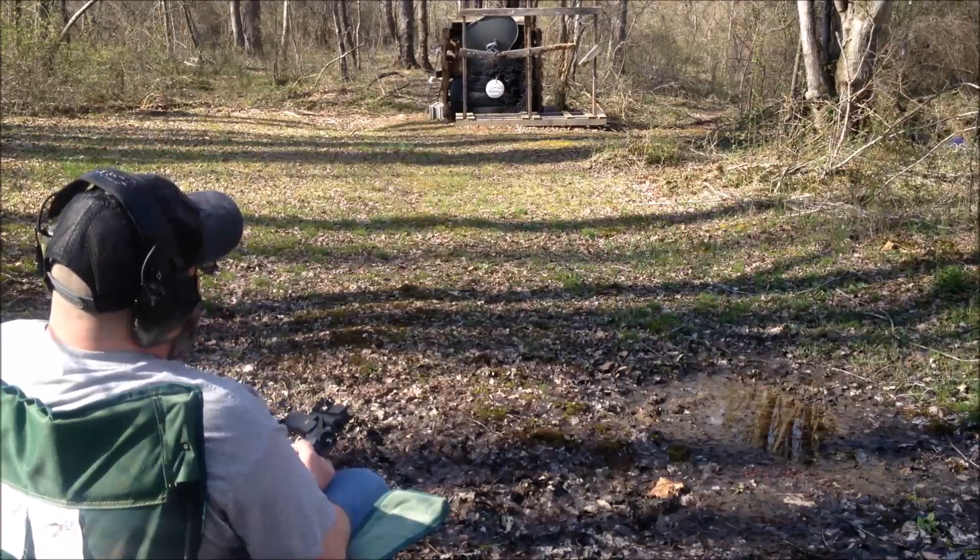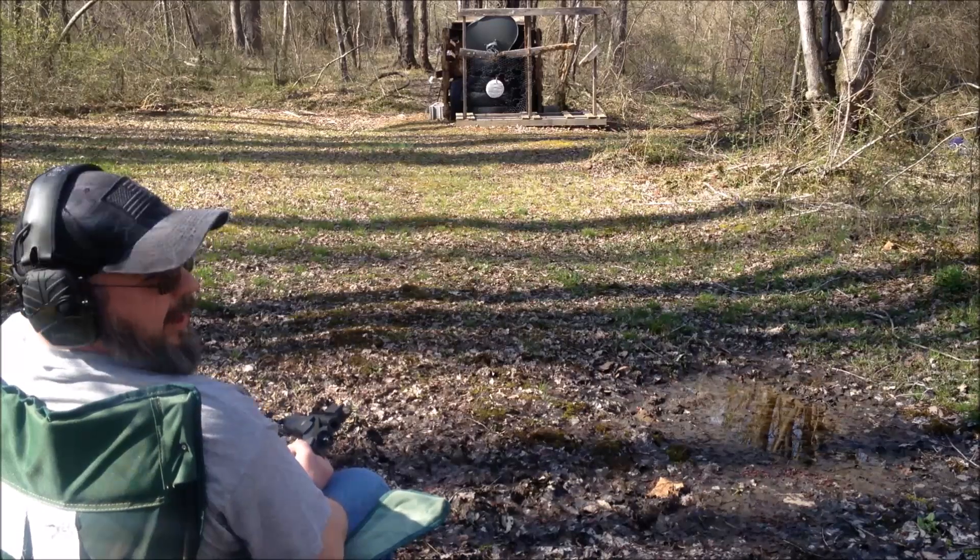I don't know if you can see it or not, but that first shot is almost dead center. We're gonna move it back to 20. Okay, here we are at 20.